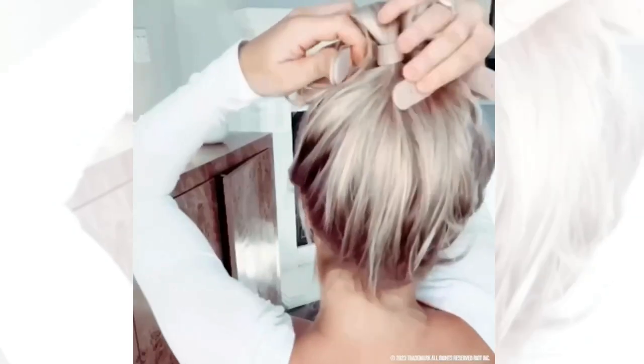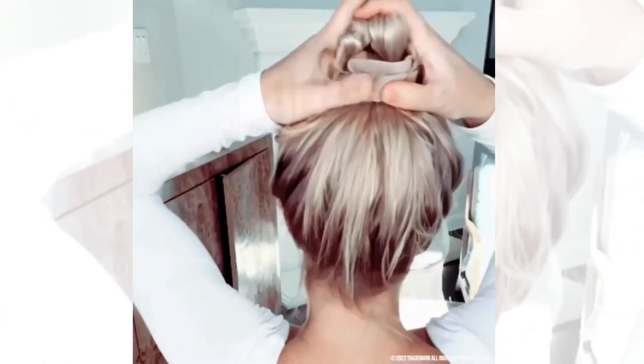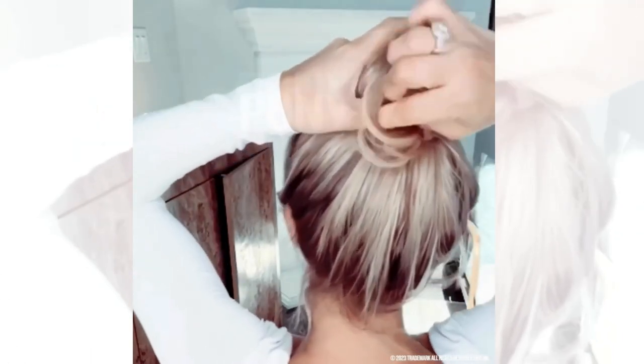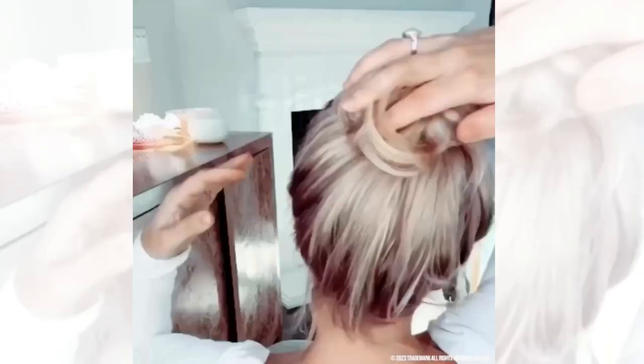Our bun bars also have a soft copper core, ensuring strength and flexibility. To use them, center your hair, roll it down, bend it back, and slide your hair over to cover it. Pull out on your hair to create a bigger bun, and finish with a gentle squeeze.